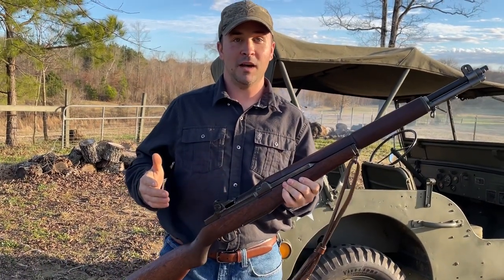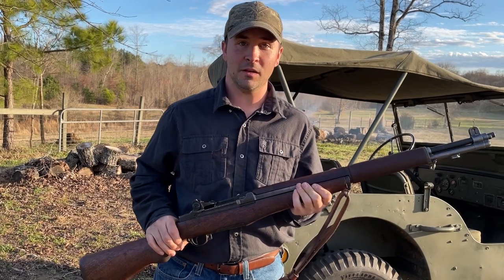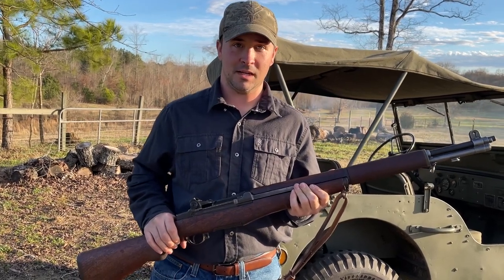If you load eight rounds, you're fine. But the best way to practice with your M1 is with our dummy rounds, which you can get at FakeBullets.com. Y'all have a good day. Thank you.